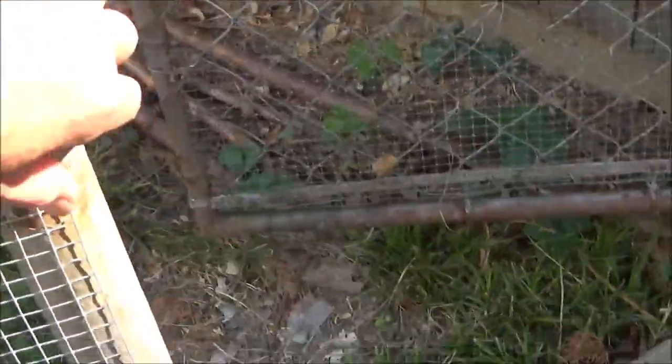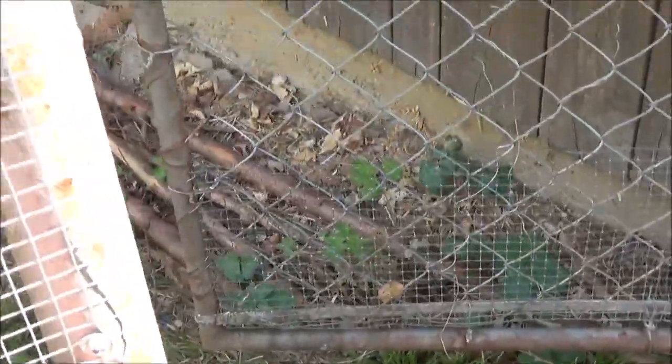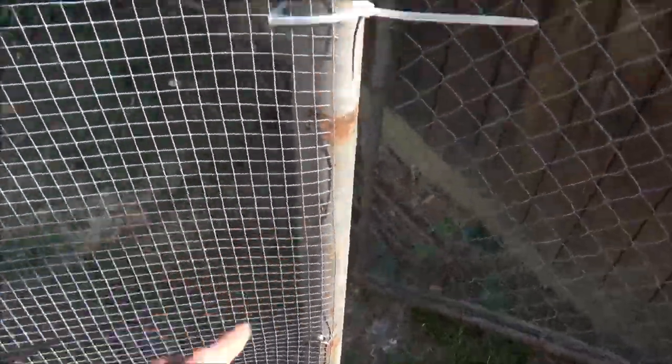I'm doing this hardware cloth on the front bottom. I'm going to fix it because these are metal posts - I've got a drill, I'll put some self-tapers in. I'll do a small drill hole and put self-tapers in.